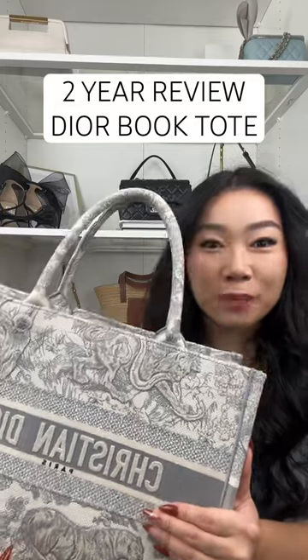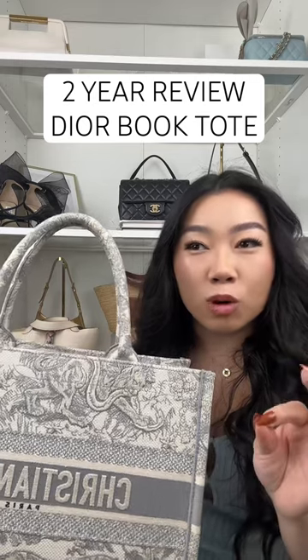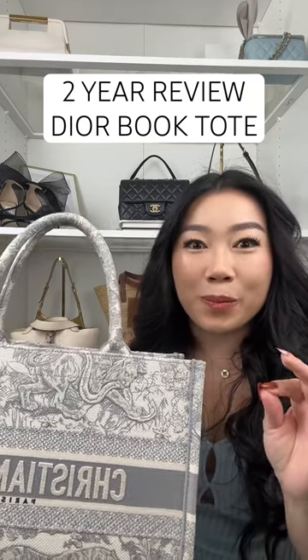Here's a two-year update on the Dior book tote. I feel like this bag has held up pretty well, but also take into consideration I use this maybe 20 times.